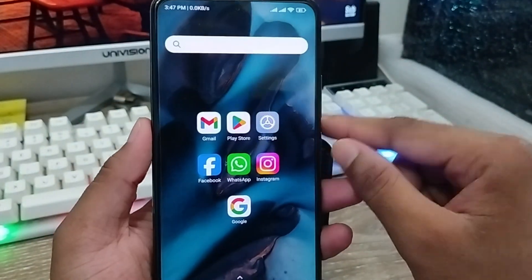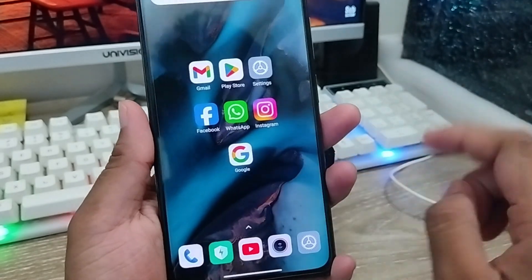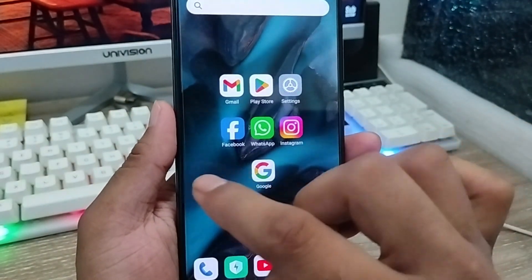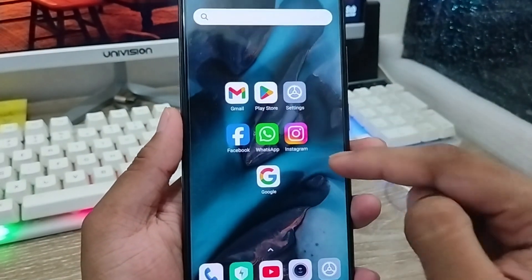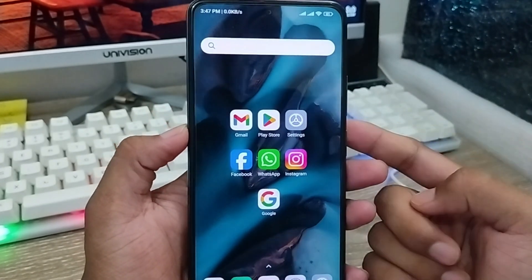Hey there, this is Jack here. Today's video I'm going to show you how to enable the in-display fingerprint option on any kind of Android phone. I'm going to show you the easy process without using any third-party apps — you're just going to enable some themes, and you can easily enable the in-display fingerprint option on any Android device. So let's start.